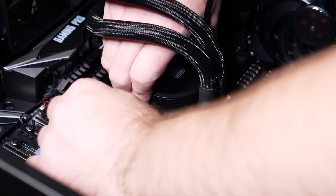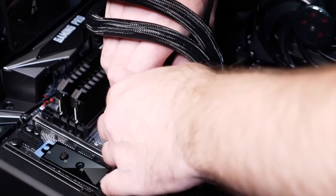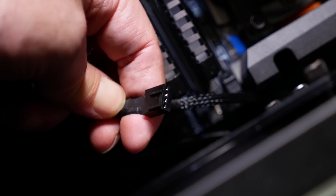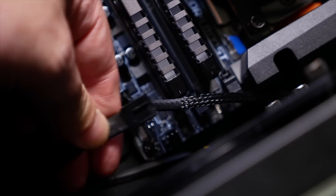Now you want to connect the cooler to the motherboard, so the computer knows when it needs to spin up the fans in response to extra heat. For an air cooler, this will usually be just one socket that goes into a CPU fan plug on the motherboard — the location of which is usually, but not always, just above the CPU socket. Check your motherboard manual.